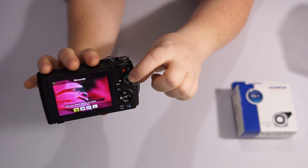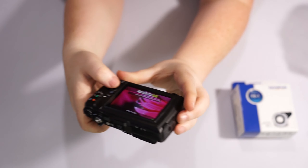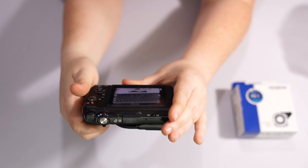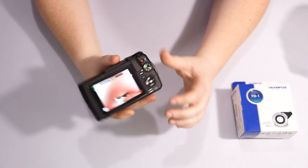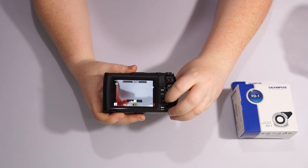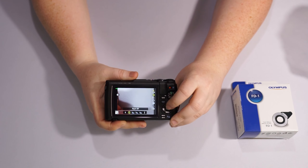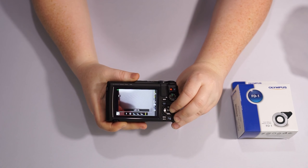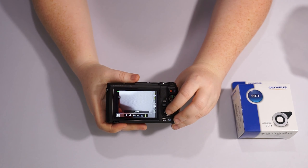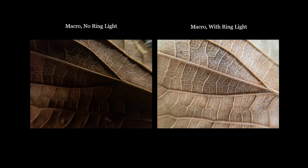To use the ring light for macro photography, go to the microscope mode on your dial — you can choose any of the microscope options. Then click your OK button and go down to the lighting option, which is the flash symbol. From there, go over to the LED light setting, because the LED light is what powers the ring light.